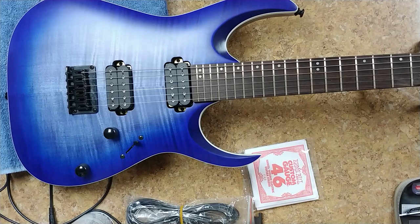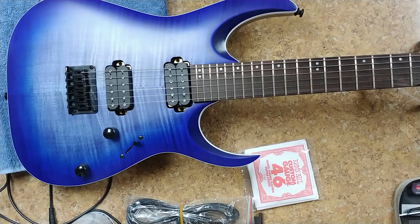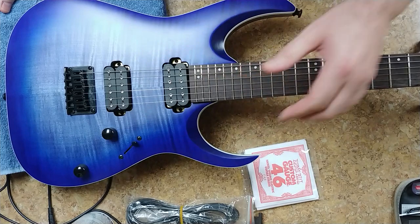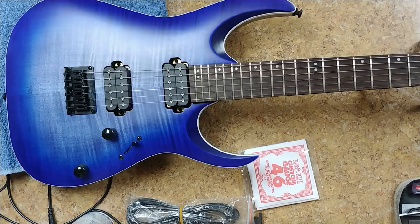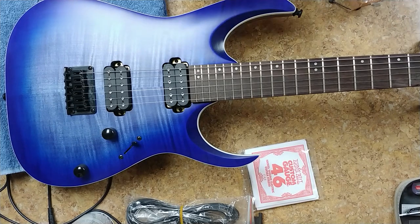How is everybody doing out there in YouTube land? So right now I'm going to start doing the process of a little bit of a setup on this thing. Action height is way high, pickups are way high. I just want to make sure everything is good with this thing. So first off, what I ended up doing is I took a micrometer and checked to see what the string size of this thing is.